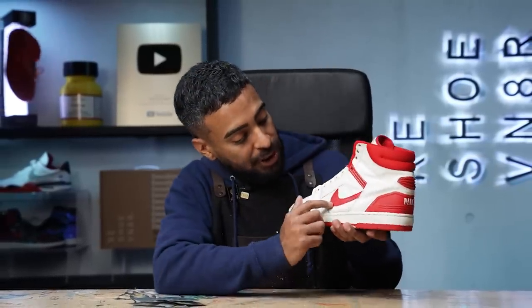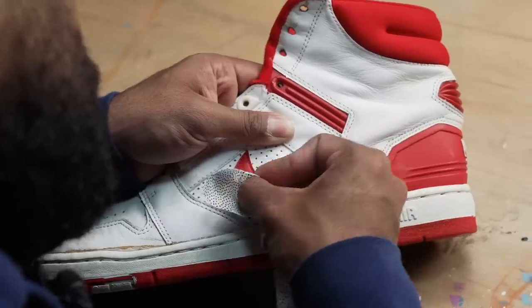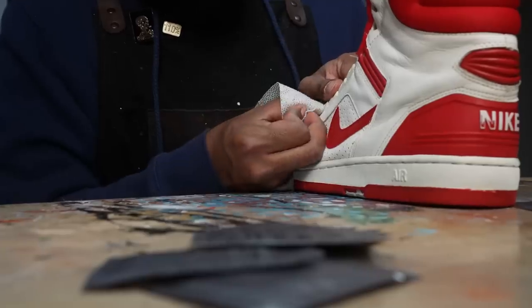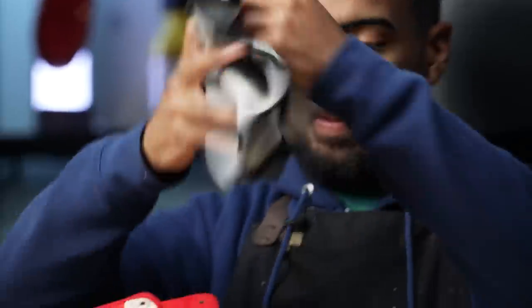Real quick, the next step: using our Reshoominator wipes, we're going to wipe off some of the scuffs. On the swoosh there's a big white mark, and on these plastic eyelets there's some scuffing going on — we're going to try to wipe all that off. Next step, we're going to reshape these toe boxes. As you can see, they're a little bit out of shape. We're going to take out the shoe tree and stuff it with some towels to give it a better overall shape. Then with a wet towel, we're going to place it over the top and simply iron it out with this little iron.